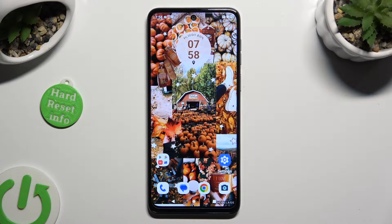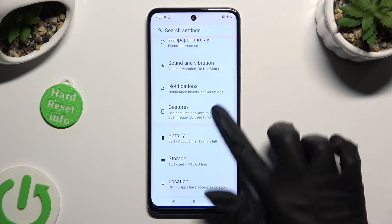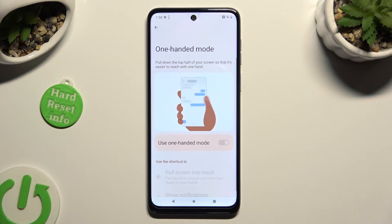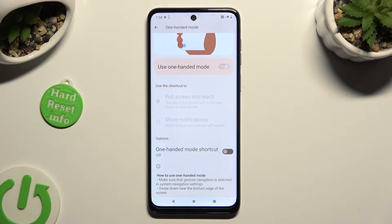Begin by opening Settings and scrolling down to access Gestures. Then tap on One-Handed Mode and click on the toggle next to One-Handed Mode Shortcut if you're using gesture navigation.